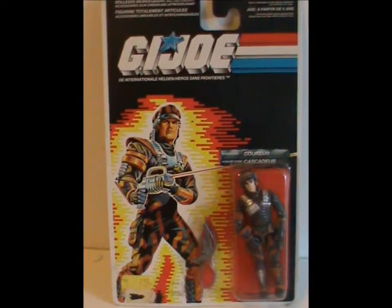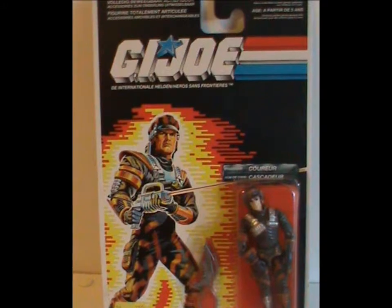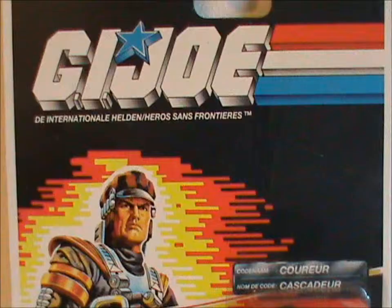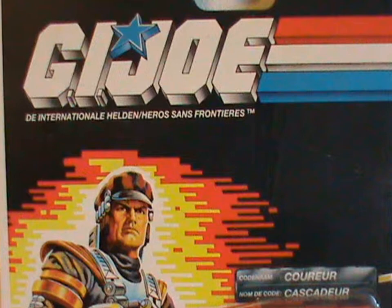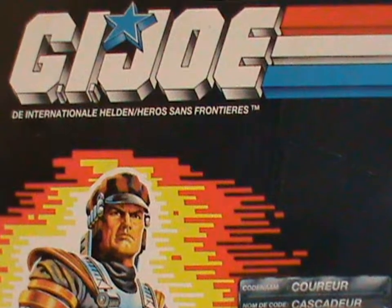In Europe, there was yet another variation, but it's just a packaging one this time. Here's a carded Blocker from Europe. Do you notice anything? There's no mention of Battleforce 2000. In fact, all of the Battleforce 2000 guys were released as just regular members of the Joe team. Kinda weird.